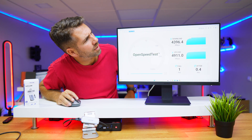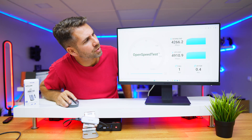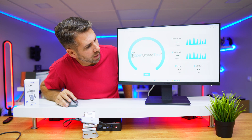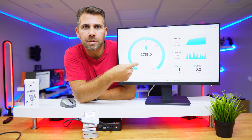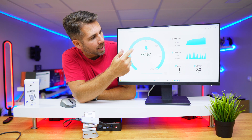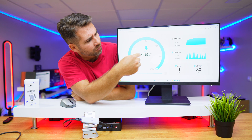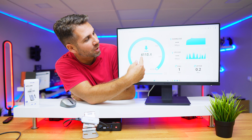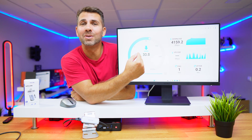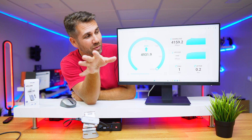I've done quite a few tests — this was one of the highest and this was one of the lowest at 4266 megabits. Let's do a live one right now. I have an open speed test server with a maximum of 10 gigabits, and we are reaching around 4100 megabits on download, which is a bit disappointing — I was previously getting around 4300–4400.